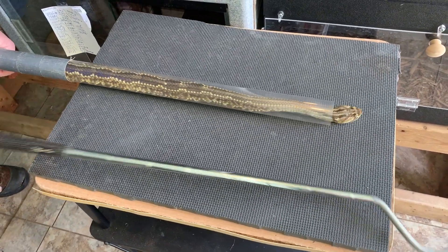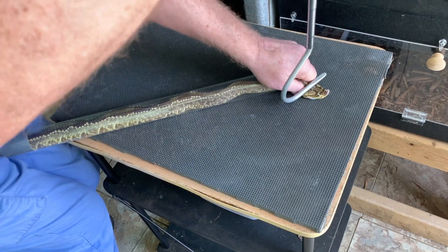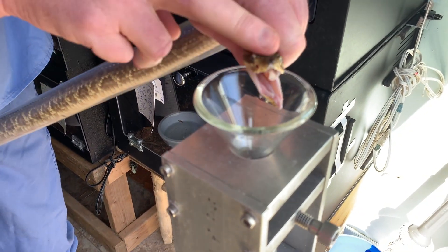Once they are in the tube, he sends them out the far side like this in order to safely be able to grasp the head. From there, he can take them to the funnel and allow them to bite for the extraction.